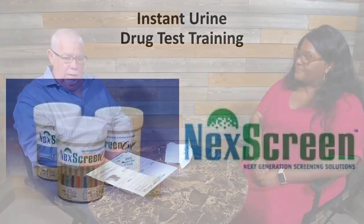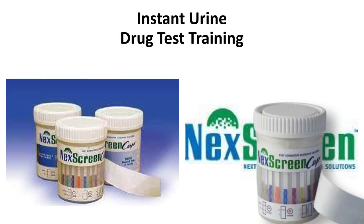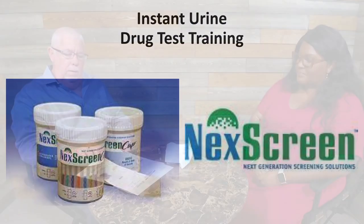This is the instant Next Screen cup with urine for a drug test. We have a Next Screen donor consent label form — for those of you that might be doing the collection electronically on your computer, you can also use a manual paper form if you're not using electronic. We also have a custody and control form; if you're not doing electronic, you would fill out a custody and control form for when the specimen has to go to the lab for confirmation testing. With that, we're going to start the demonstration of the collection process.